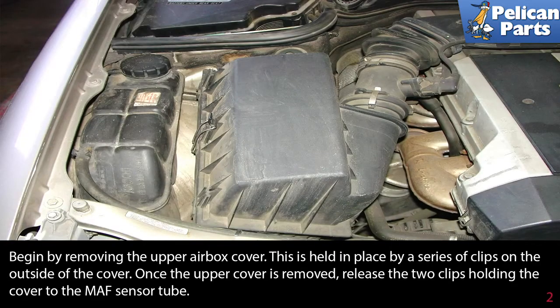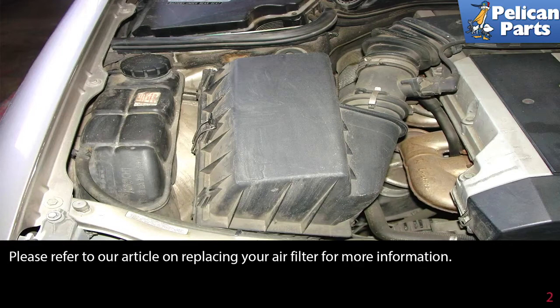Begin by removing the upper airbox cover. This is held in place by a series of clips on the outside of the cover. Once the upper cover is removed, release the two clips holding the cover to the MAF sensor tube. Please refer to our article on replacing your air filter for more information by following the link at the end of this video.